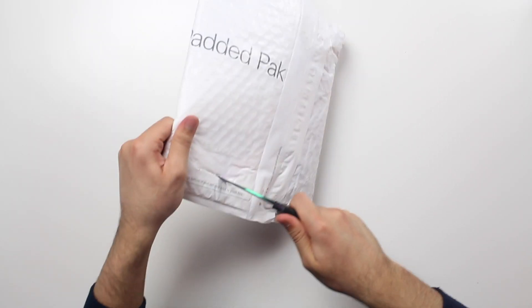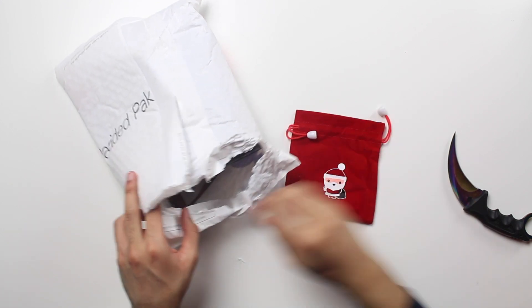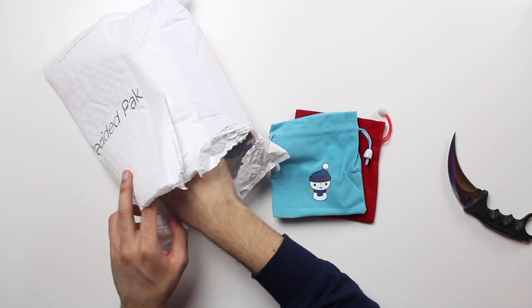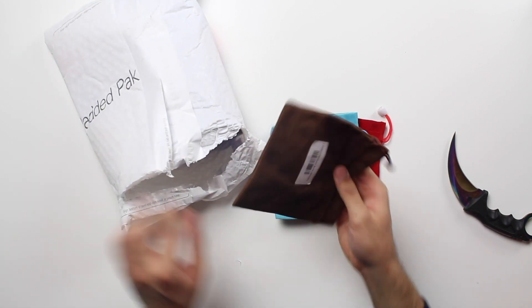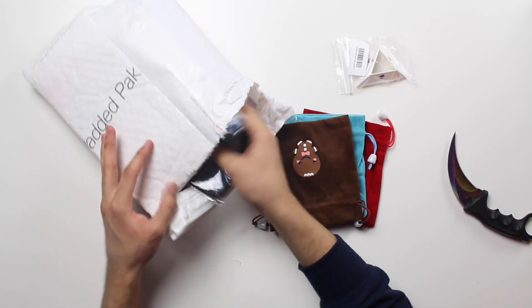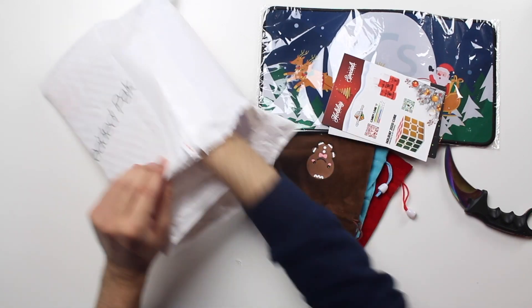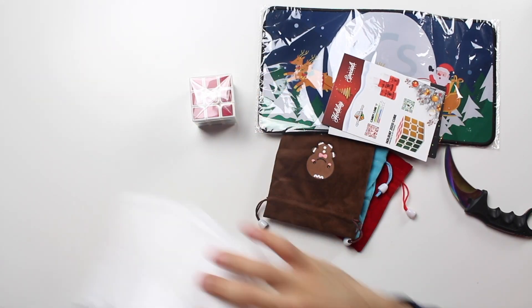Hey guys, what's going on? In this video we're going to be unboxing the SpeedCube Shop holiday 2020 bundle with the new Christmas cube. We've got a custom Christmas-themed stack mat, some Christmas cube bags, candy cane lube, a cube stand, and a whole bunch of stuff. This is the holiday cube bundle and I'm really excited to check it out.